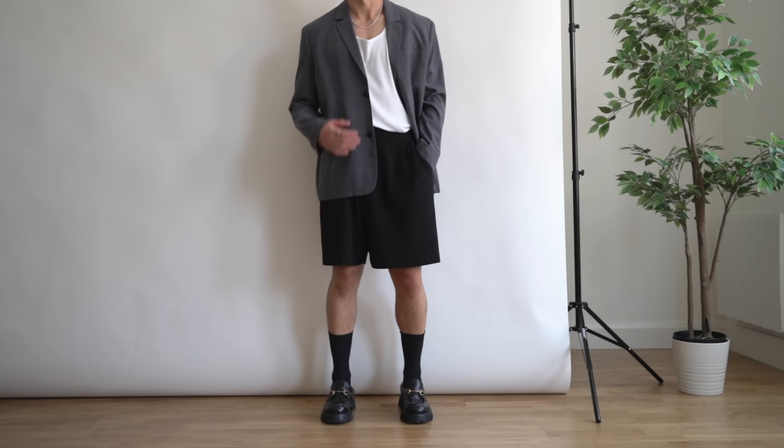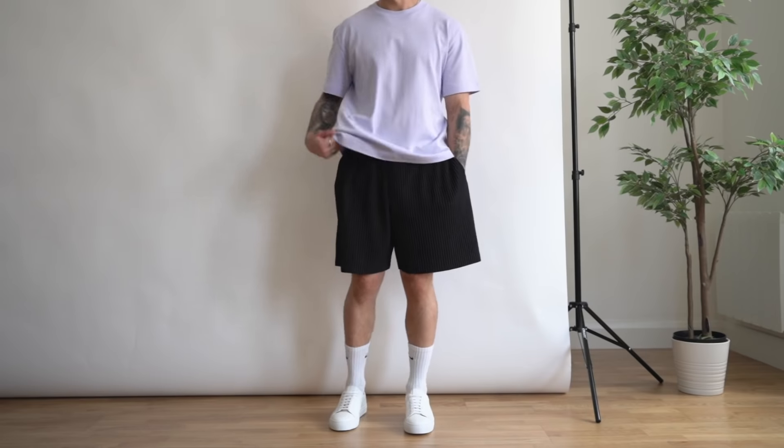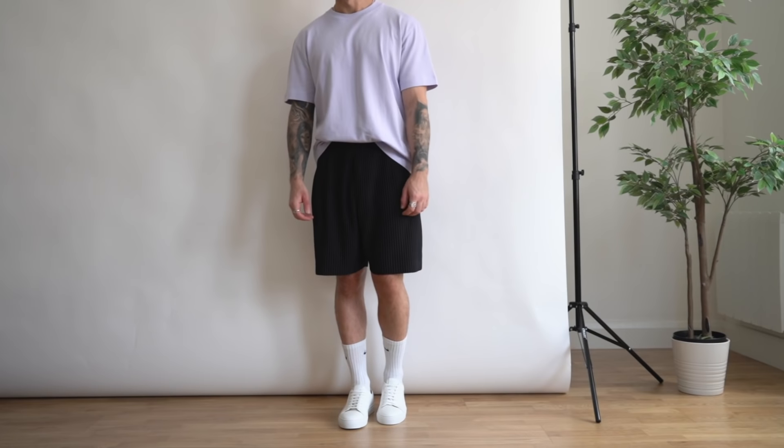I know this won't be everyone's cup of tea, but if you're going to an evening outdoor event, this is a great way to add in your own personal style. With shorts like these, you can also just add in a nice oversized t-shirt, chuck on your white sneakers, and you have a very chill everyday outfit.